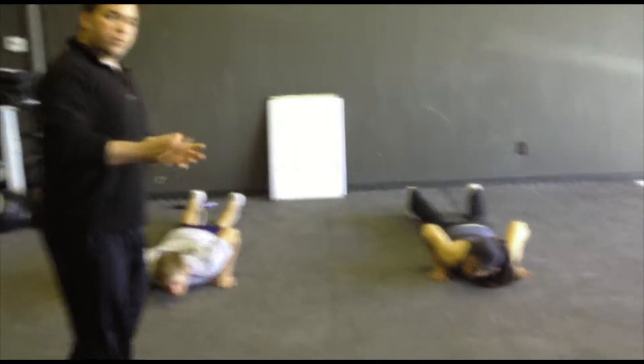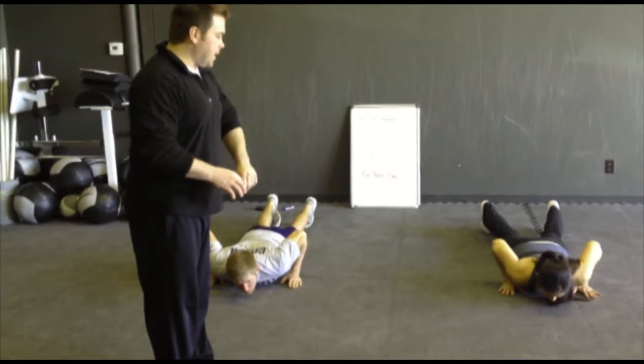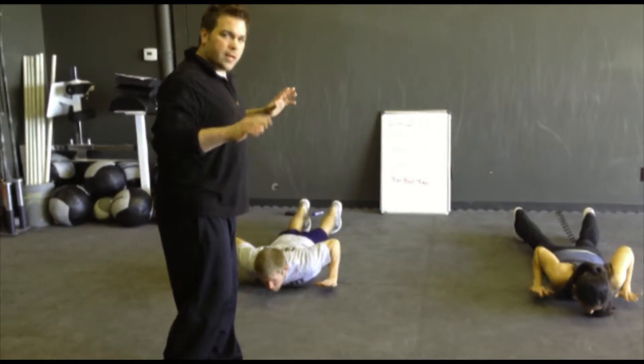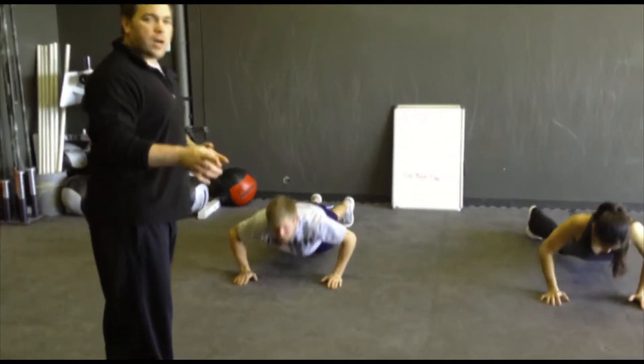So we have push-ups first. Again, just a reminder if you missed last week: with the hand release push-ups, push all the way up and then all the way back down, release your hands off the ground. So it's a true hands-release push-up. From there, we're going to go to hollow rocks.